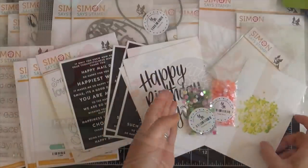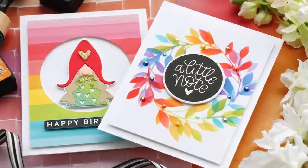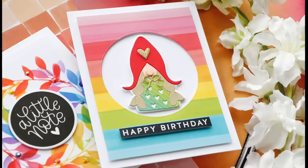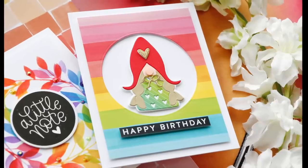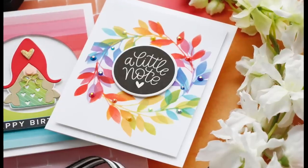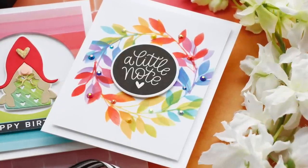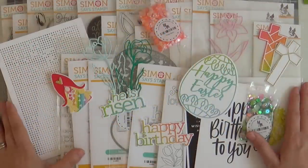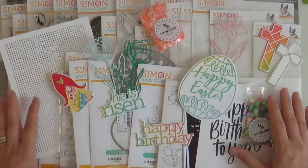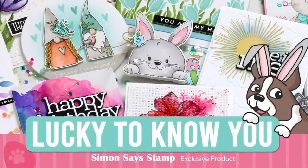And that is everything in the Lucky to Know You release. Before we go, I wanted to share a couple of projects I've created using some of the new release. The first card features the adorable She Gnome die, and for the sentiment I used one of the Reverse Happy Birthday sentiment strips. The second card features the Leaves stencil, and for the sentiment I used the Just Because Word Mix. Make sure to check out the Simon Says Stamp blog for more information. Thank you so much for joining me — have a wonderful day, and I will see you next time!